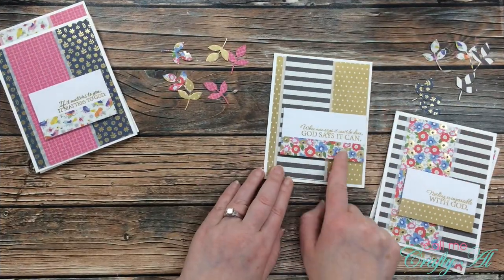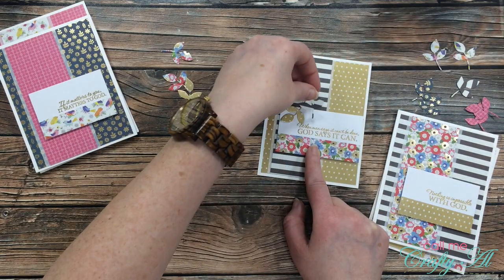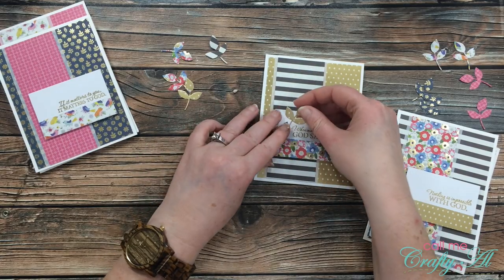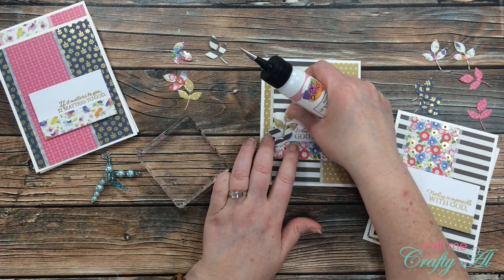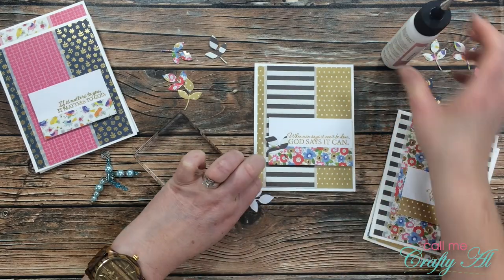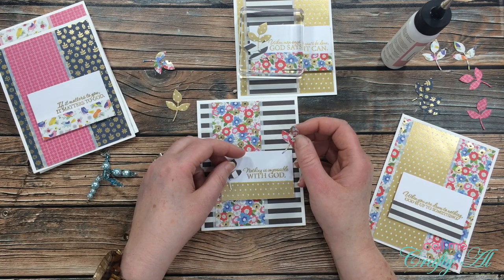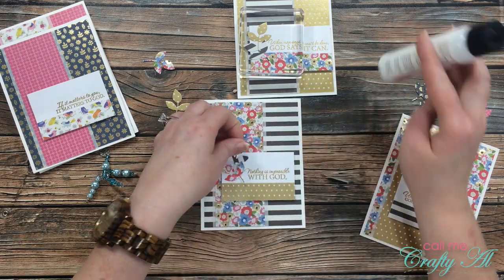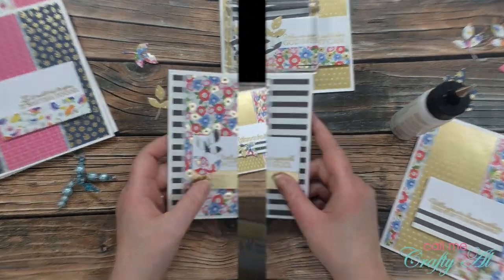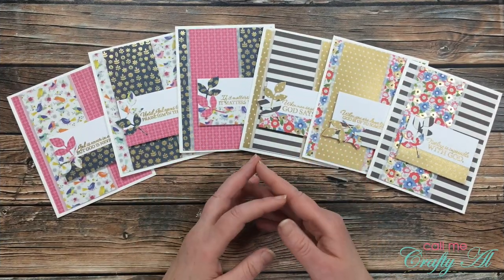Then it was time to get the leaf die cuts on the card fronts. I chose the two patterns not used on the sentiment strip — on the first card I chose the gold polka dots and the black and white stripes. I played with the placement and figured out where I wanted them, then brought in my art glitter glue and added a little to the back of each leaf. Once the leaves were in place, I set the card to the side and added a clear stamp block on top of the leaves to help them stay in place while they dried. I continued the same process for all of the cards.